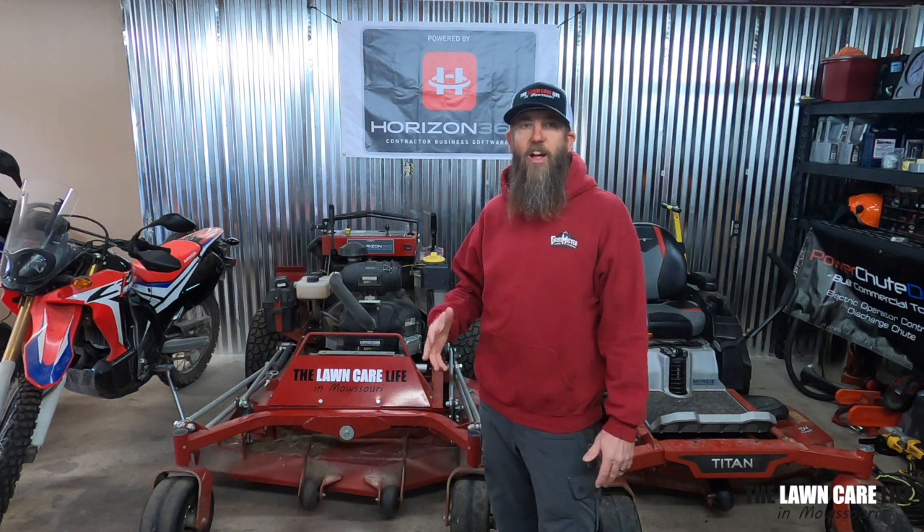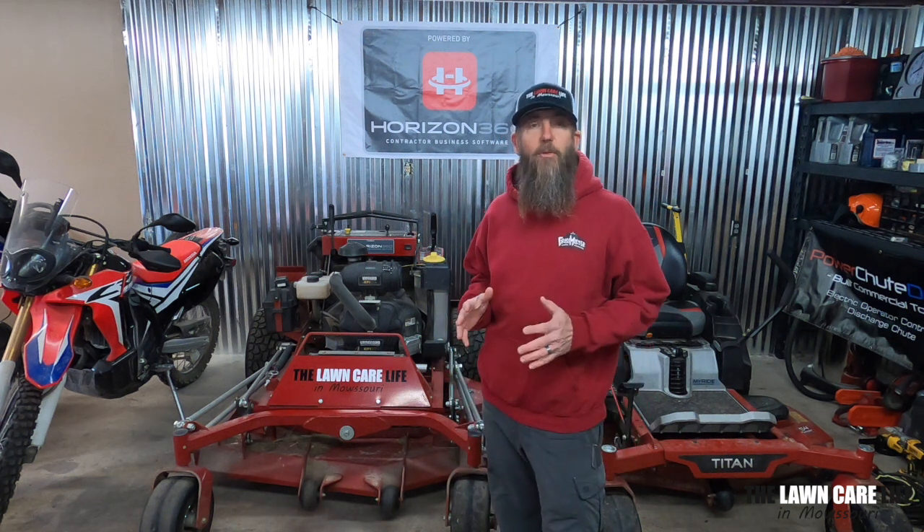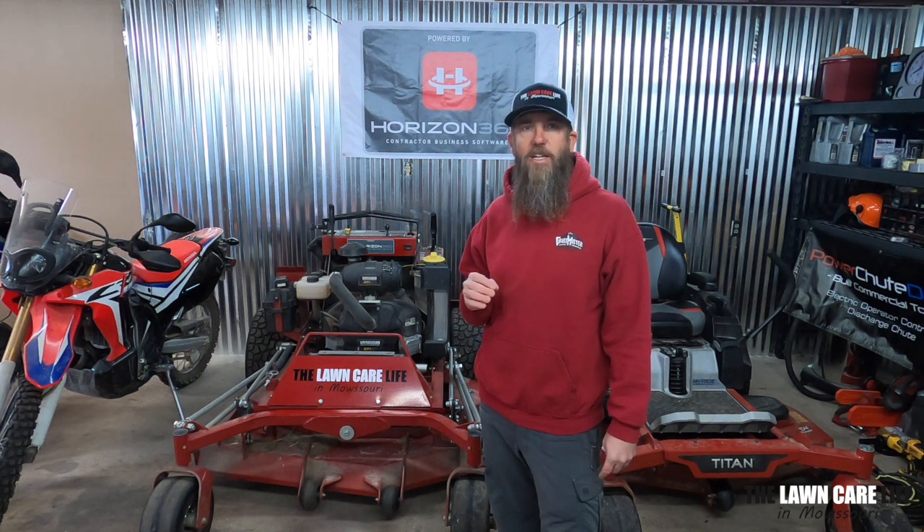Hey guys, what's going on? Cameron here with The Lawn Care Life in Missouri. I've been running a business here locally for 20 years, and each year I try to find something to make my business run more efficiently. The last few years I've been using Horizon 360. I want to show you guys how quick and easy it is to use the Horizon 360 app to schedule your jobs, keep track of your equipment, and clock into your timesheet. Let's check it out.